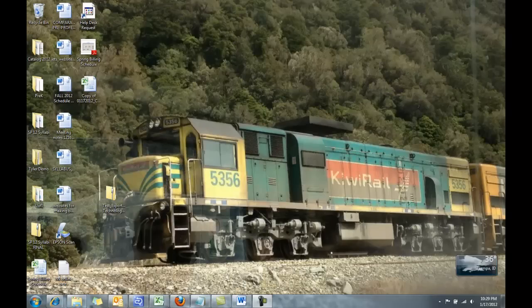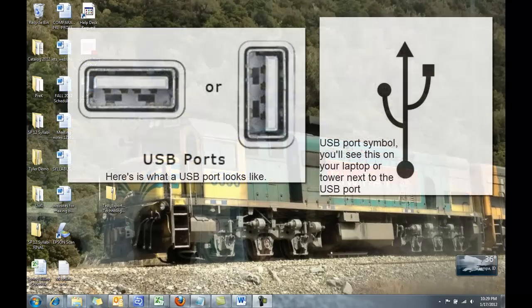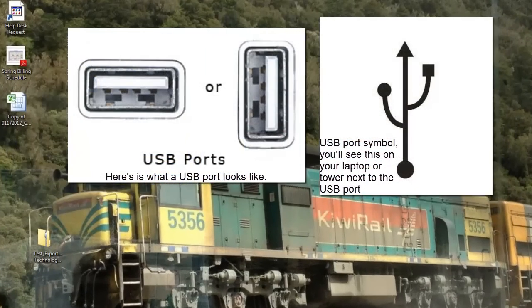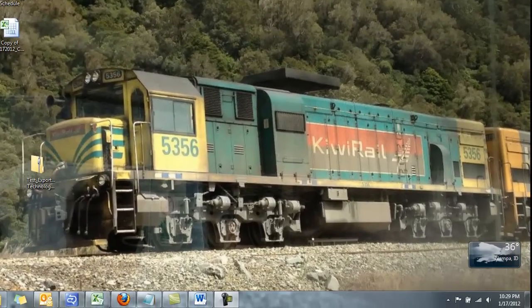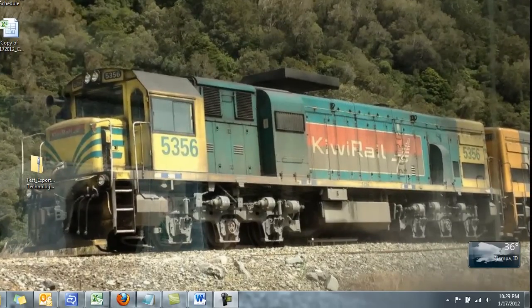Hey everybody, I'm going to do a quick video on removing your memory stick. When you put your memory stick in the USB port, the USB port sort of looks like it has a funny shaped pitchfork on it — that's the symbol for it. I can point it out to you in class if you're not familiar with it.